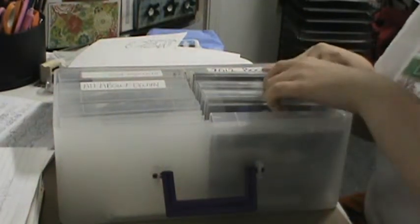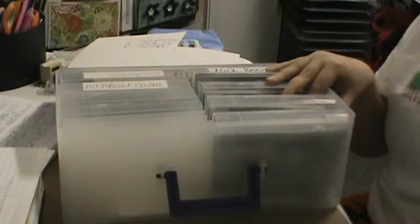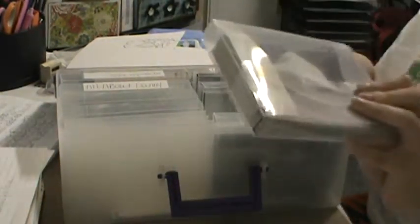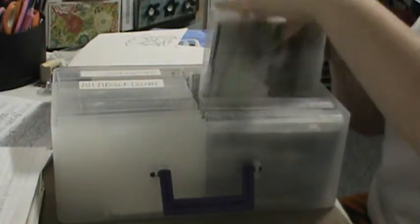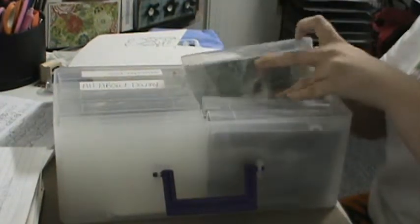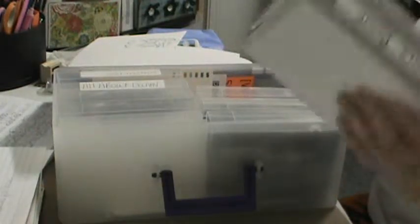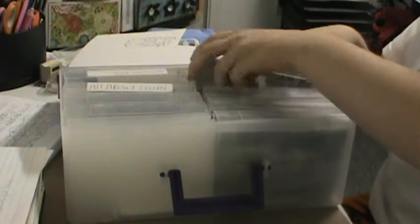I have all of my photos organized by project or that type of thing. For example, this one is all pictures of my male cat Dobby, this one is all pictures of my female cat Libby, and these two are from my 2012 album — they're not in any particular order, just in there along with things I want to include in the scrapbook.